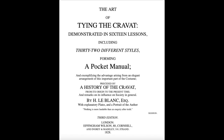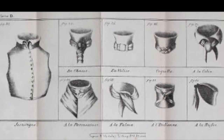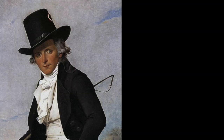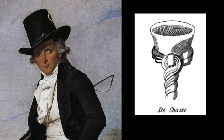But then I found another — The Art of Tying the Cravat, by Mr LeBlanc — and you can see that this went into considerable detail. I then began to look at original Regency portraits of men and found that the neckties displayed in the portraits were very similar to the diagrams I'd seen in the books.